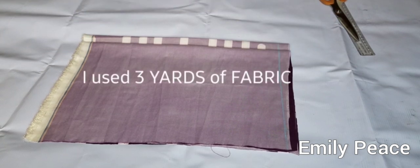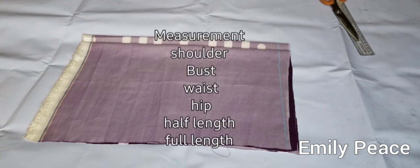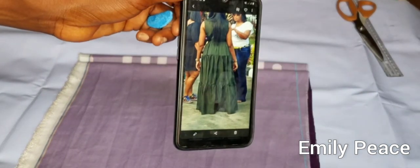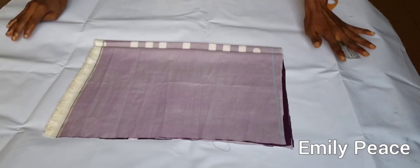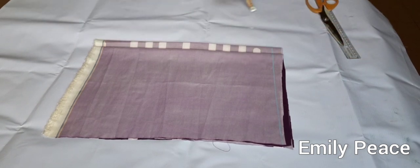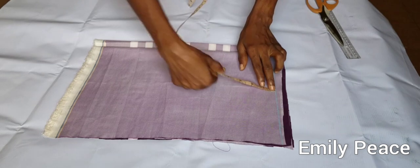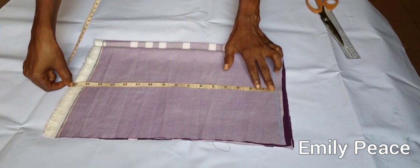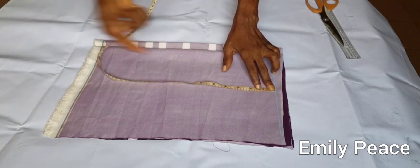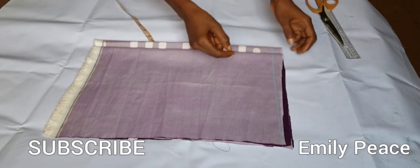We are going to be cutting the upper part first and the measurements I'm going to use I'm going to insert on the screen. This is the style. For the upper part I'm going to be using 15 inches, and I'm going to need half an inch for joining the shoulder and lower part.